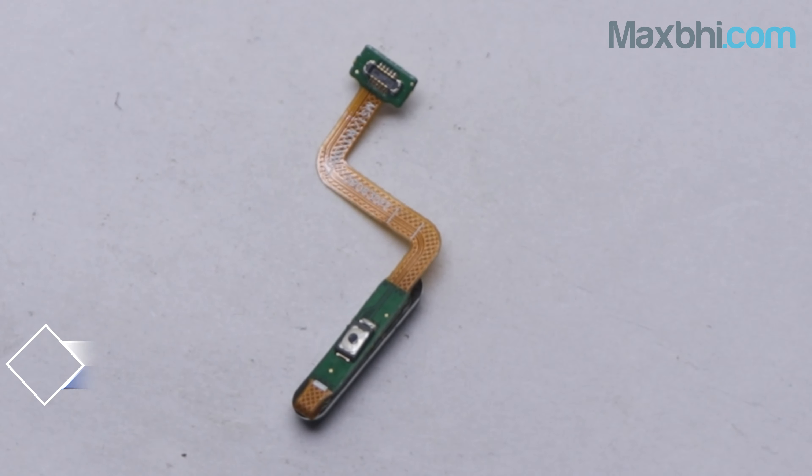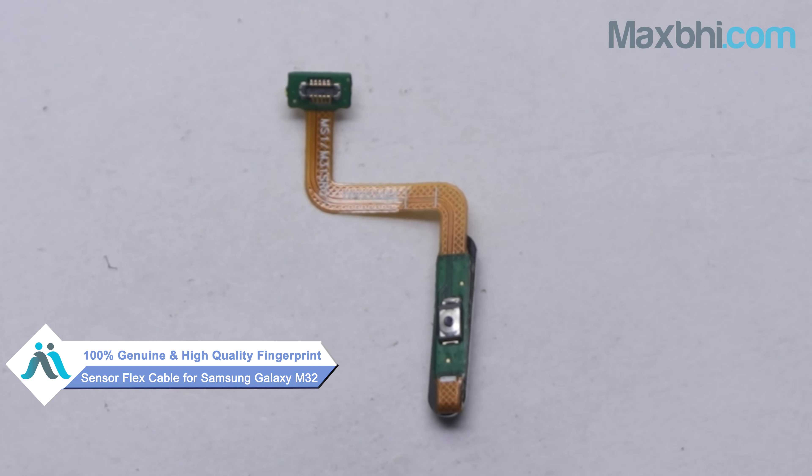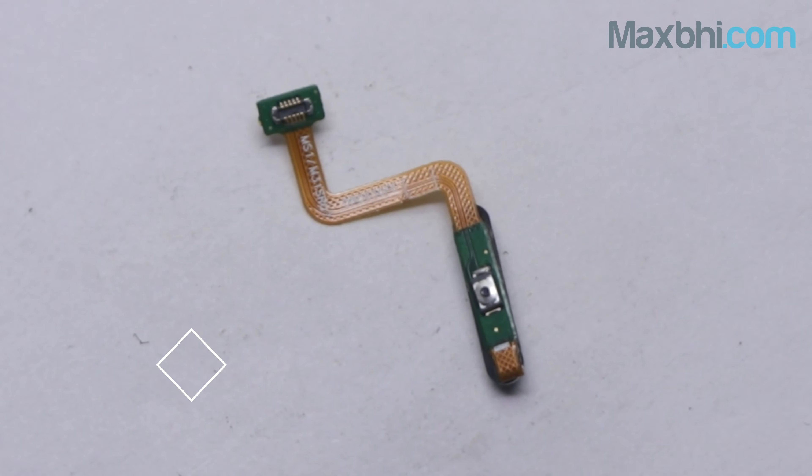This fingerprint sensor flex cable is a 100% genuine quality product which works similar to your original part, with a perfect fit for Samsung Galaxy M32. This fingerprint sensor flex cable is inspected by our quality team to ensure quality is assured before it is sent to you.